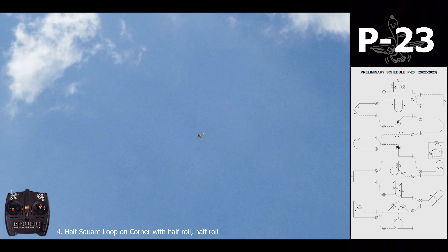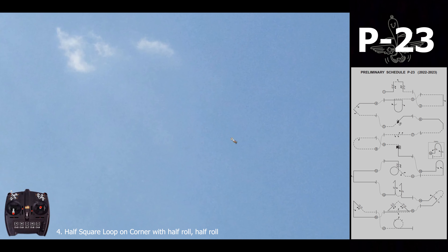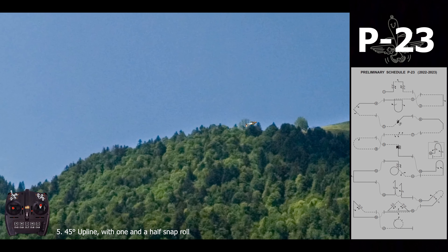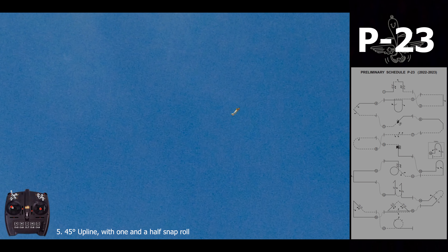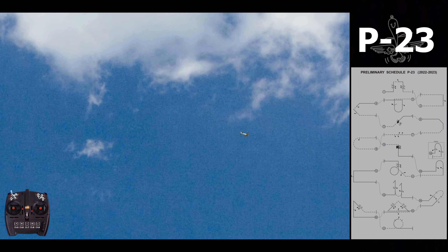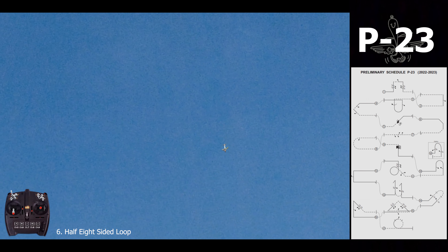Next one is a half square with one corner and half rolls, marking the lines well before and after the roll as always, and the 45 degrees. Next one is a snap roll. Then a lateral maneuver, making sure that the lines are the same length.